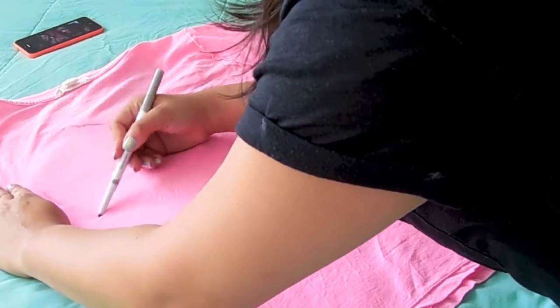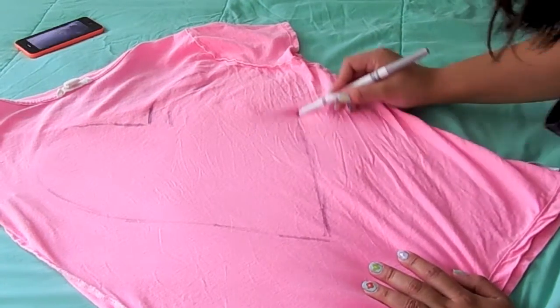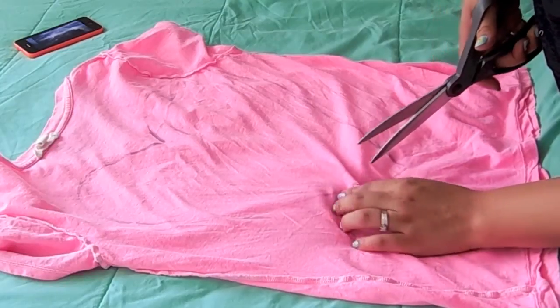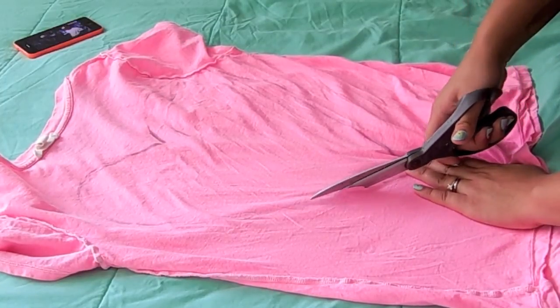This time I'm doing a heart. After drawing the heart, just be careful and cut it slowly.